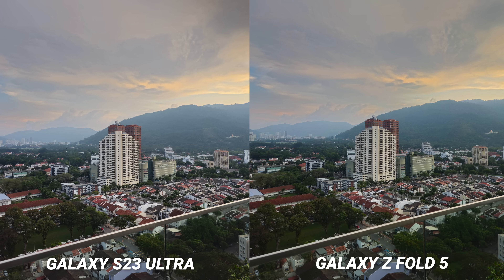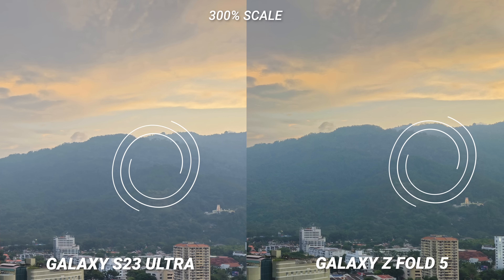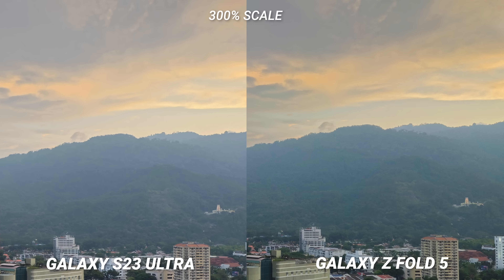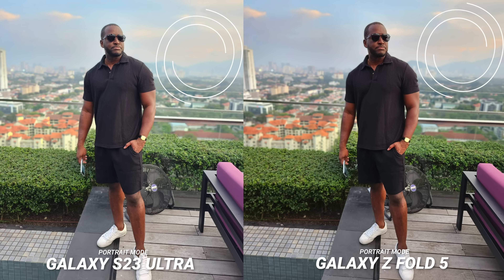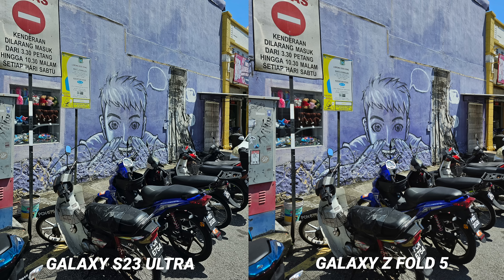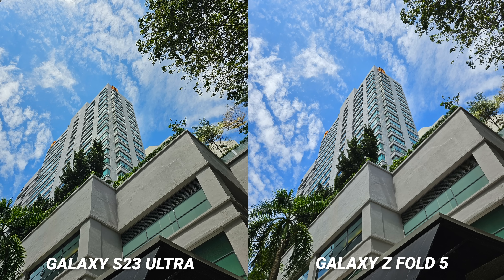Look at this shot from the rooftop from our first dinner at the Intel Tech Tour. Look at the sky and the mountains back here. The best way to describe it, it's almost like a clarity filter — and that's mostly due to the higher contrast on the Z Fold 5's processing. You can see it here on the shirt: it's represented much darker with that pop of vibrancy in the background. I was genuinely surprised by this comparison — I expected a much bigger difference with the S23 Ultra.